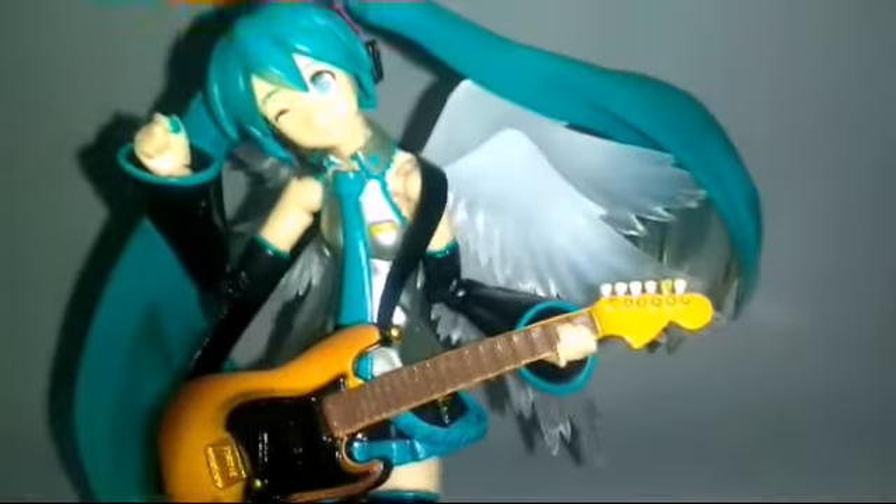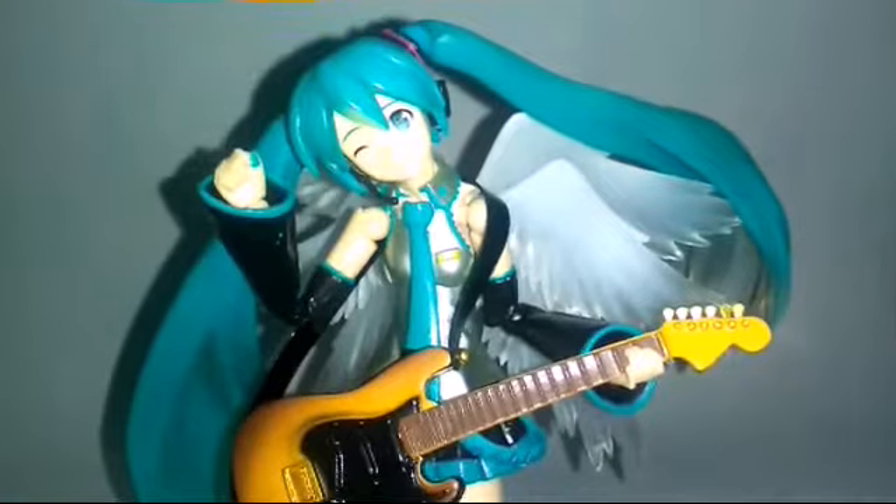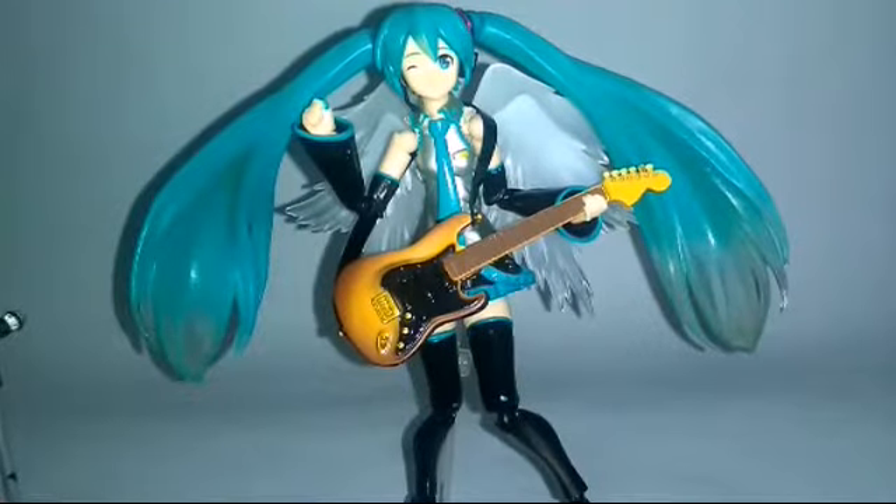Last but not least, she also has a set of angel wings. I don't know much about Vocaloid, but this figure is awesome.